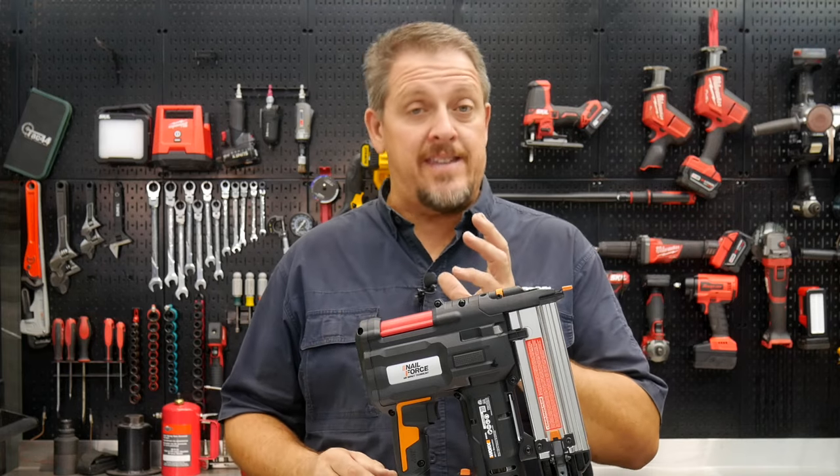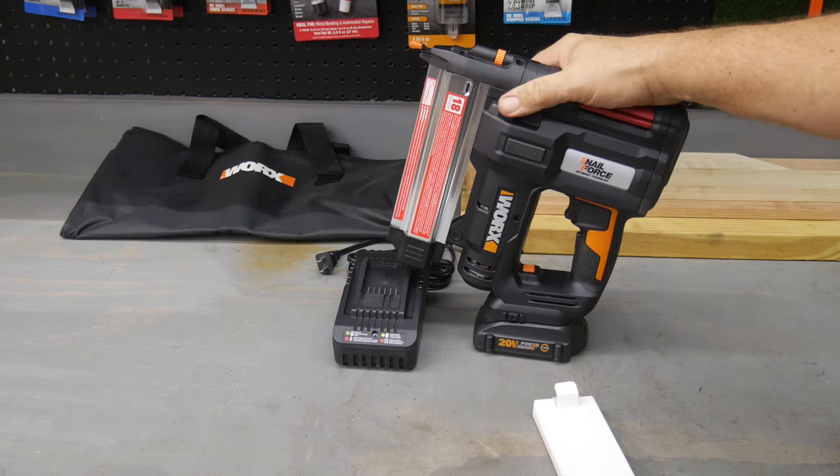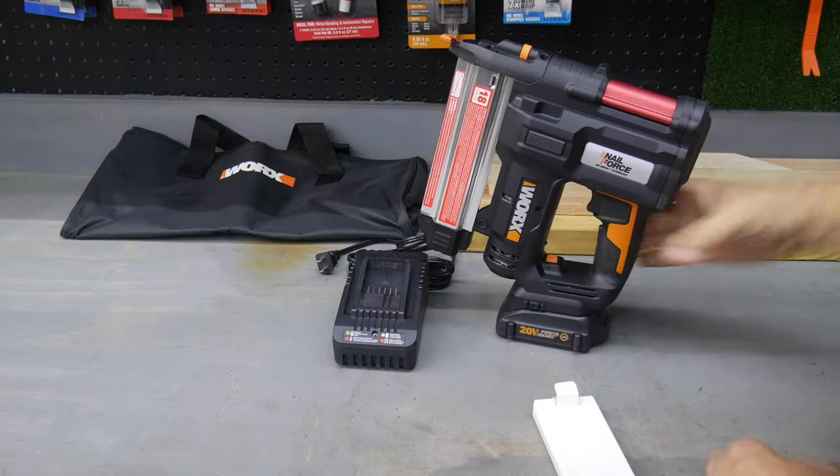Let's look deeper into some of the features, and then we'll use it, and we'll come back and wrap it up. This is an up-close look at the WORX WX840L, and it is their dual-use 18-gauge stapler and nailer.